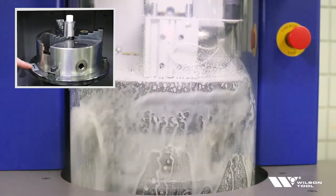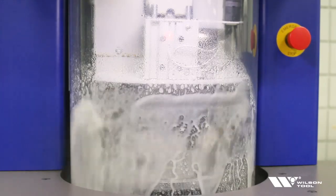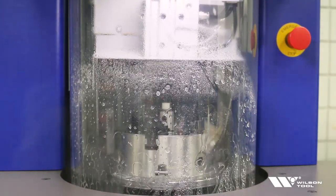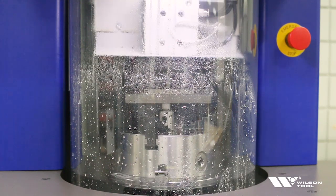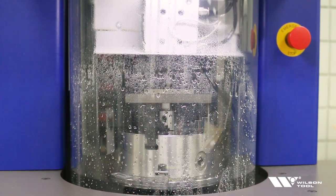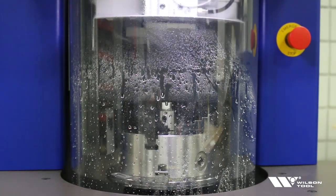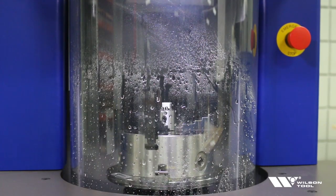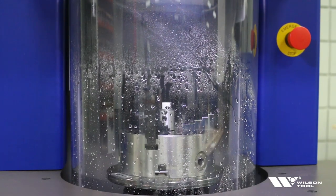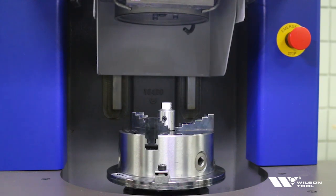If it's not, it could be wired incorrectly and you want to reference the manual. It has dressed the stone and now it's touching off again on the top, and now it can recalibrate the wheel to the stone. The dressing cycle is complete and now we're ready to grind our first part.